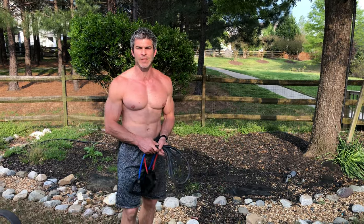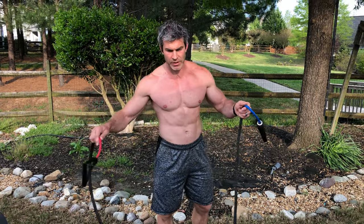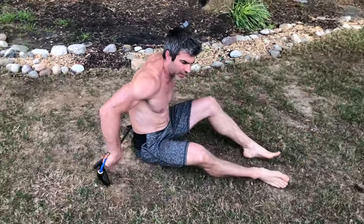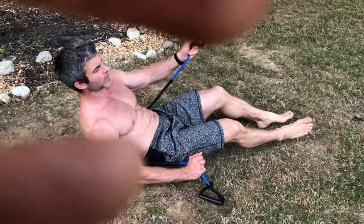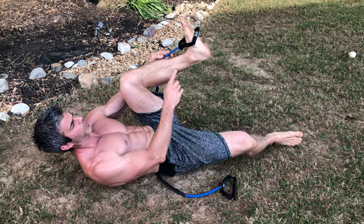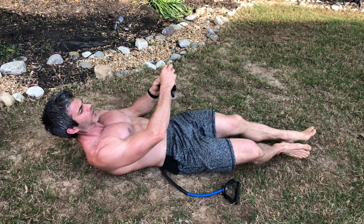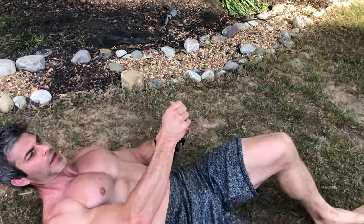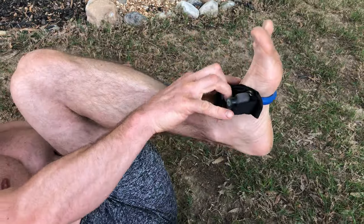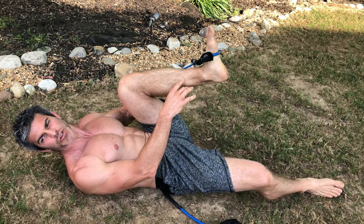I'm going to start off with a single-legged leg press. I'll show you a couple ways to hook this on your foot. You're going to lay down and put the band underneath your body to help hold the resistance. I'm working out barefoot, so you can either put your foot in the handle, or if you feel like it's going to slip off, take the rubber band and put it through the handle — it turns it into a slip knot that cinches tight on your foot. That's the method if you're wearing shoes.